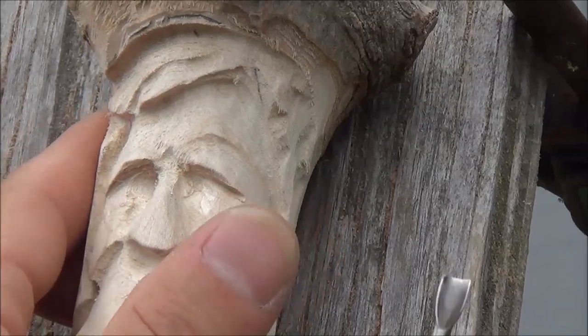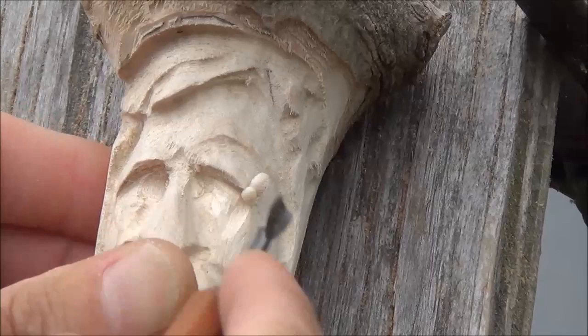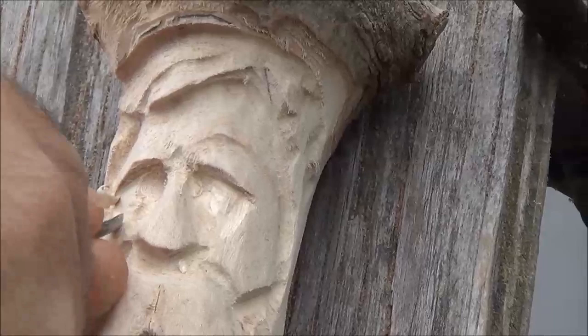We're going to come over to the other side here. I'm going to do the same thing about here — take a little bit of wood out right there, and a little bit over on this side. Like so.